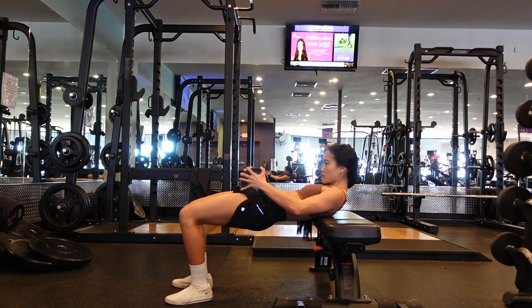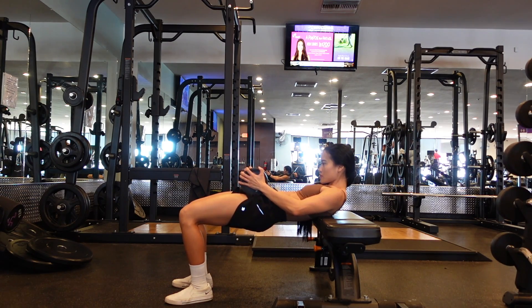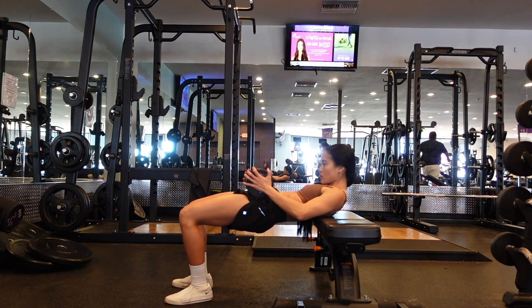At the very top of the movement, your knees should form about a 90 degree angle. So if you need to scoot your feet further or closer away from your body, feel free to do so.